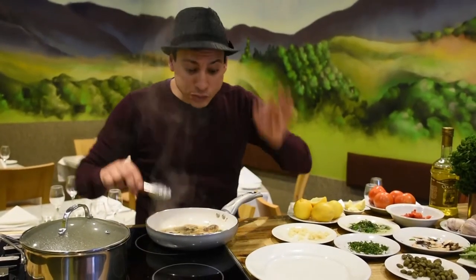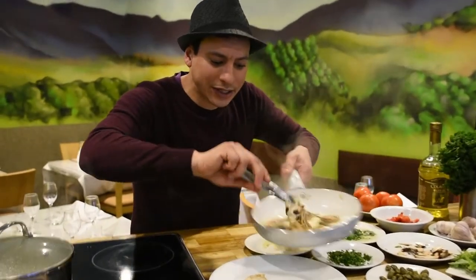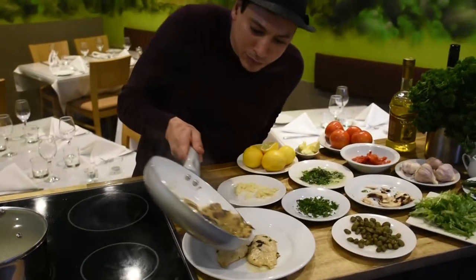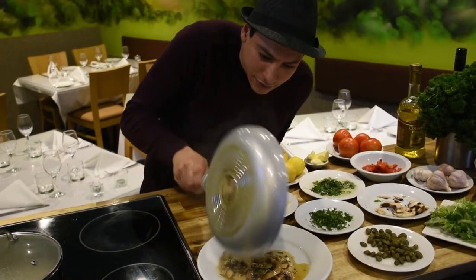I'm gonna serve it right here on this beautiful plate. We're gonna take out the chicken and serve it today with some beautiful salad. Here we go — we're gonna top it up with the sauce nicely.